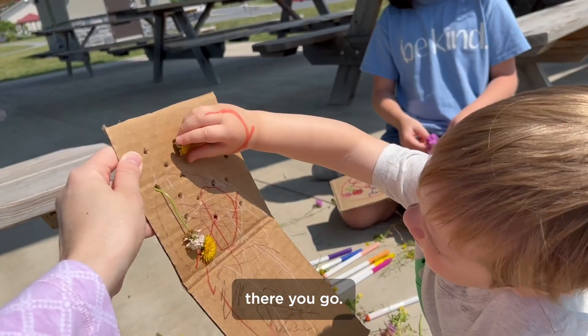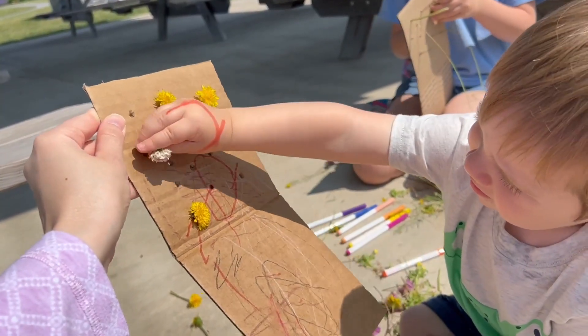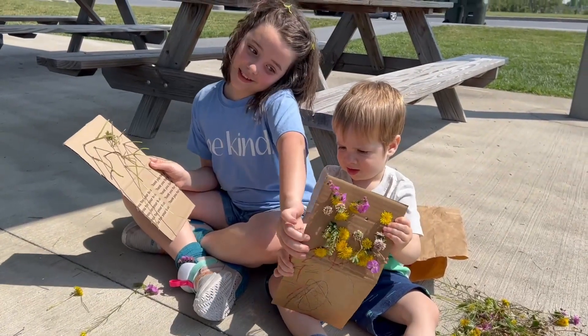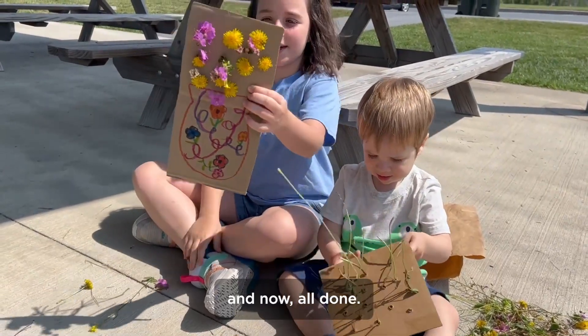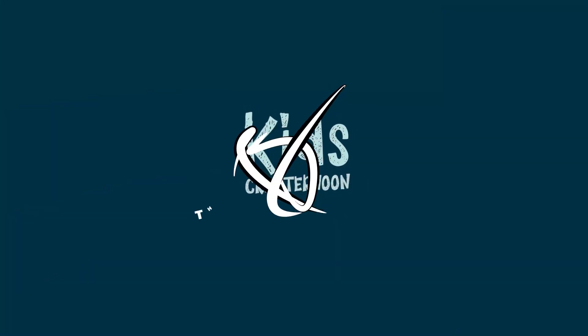There you go! And now, all done! Well done, I will see you next time!